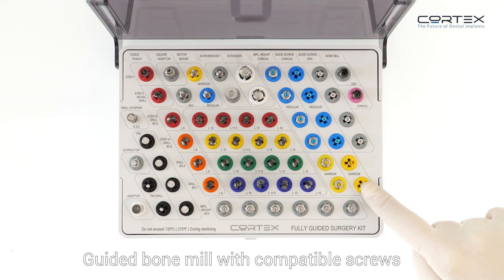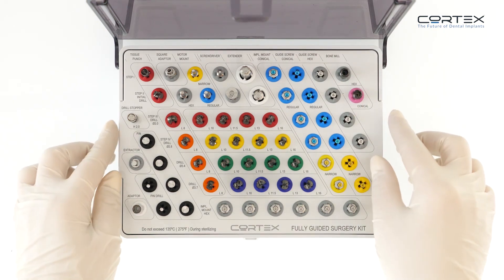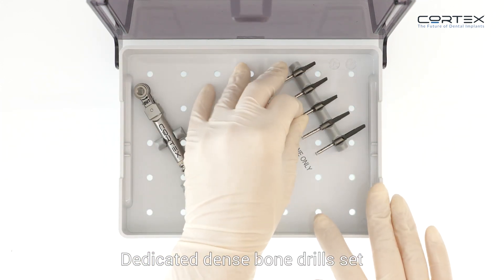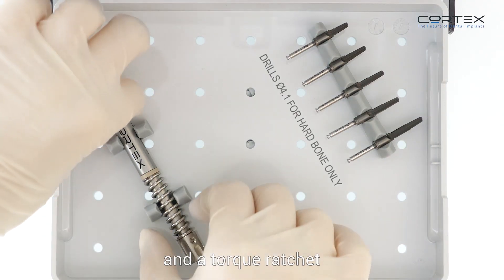The kit further contains a guided bone mill with compatible screws, a dedicated dense bone drill set, and a torque ratchet.